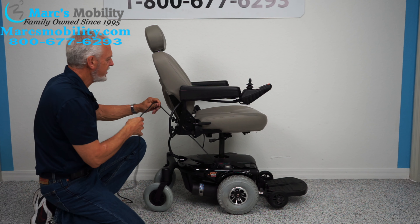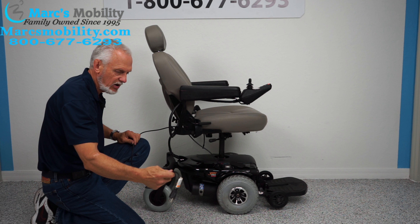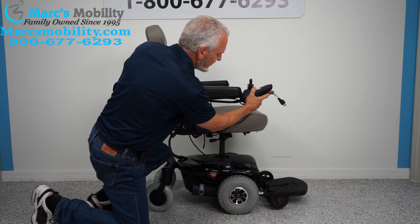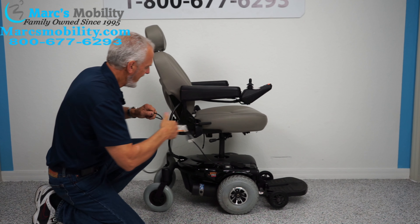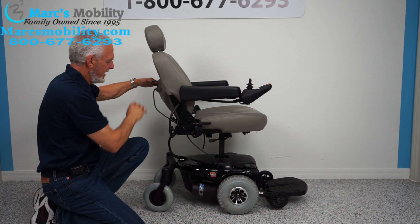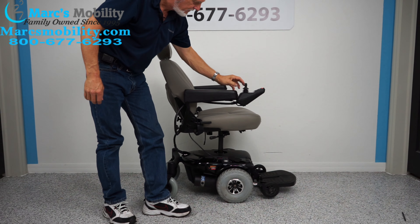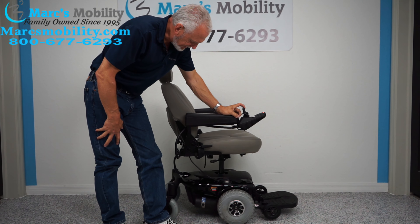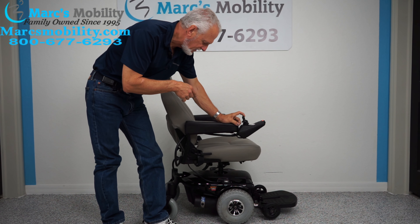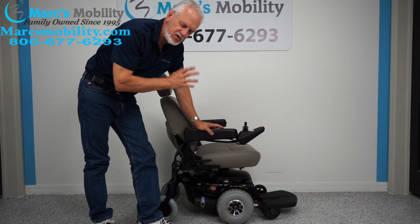We have here a beautiful Jazzy 1103 Ultra — this is an oldie but goodie. This power chair has one mile on it, making it practically brand new. It has a five inch seat lift, which makes it the smallest power chair you're going to find for inside a house with a five inch seat lift.